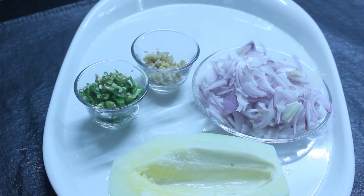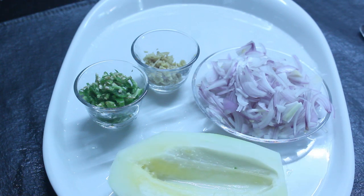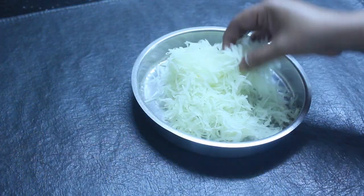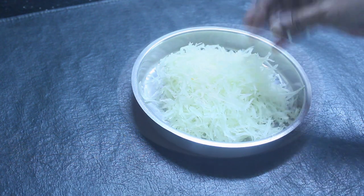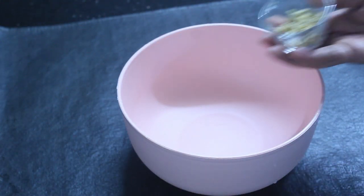Let's mix the papaya with the grater and mix it up.